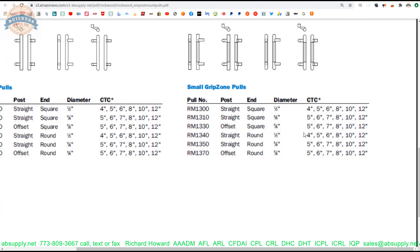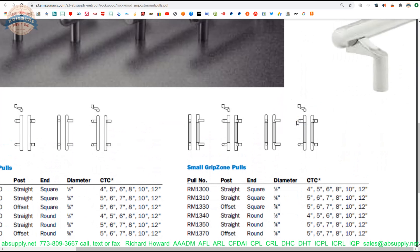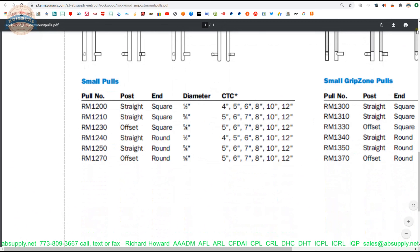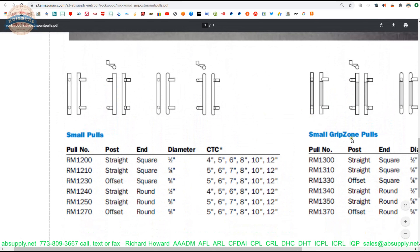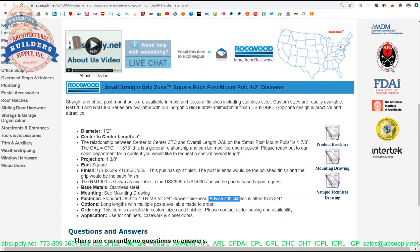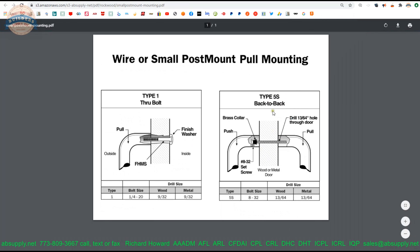If you have a really tall ceiling and your cabinets run up, you're not going to be using a 4 inch center to center pull — you're going to be using something much larger. Proportionality is the point. Here are the straight finishes. The RM1200 series — that's the radius end that I had mentioned earlier. Now the next document: mounting drawing. That's just going to show the through bolt, type 5S, or the back to back mount.